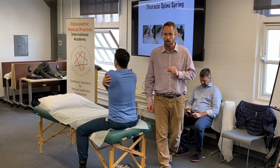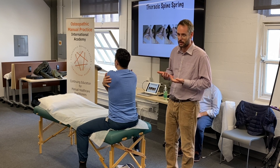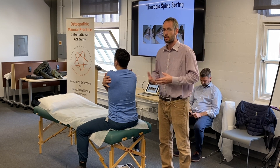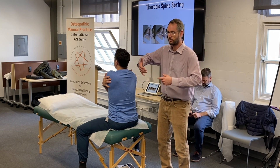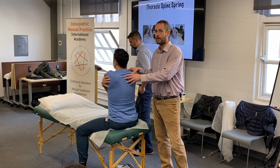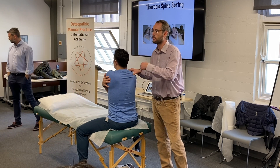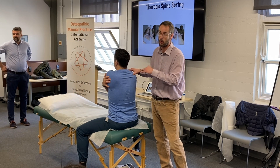I would like to bring your attention to your own biomechanics and how you use your own body. My suggestion is: don't use just your arm, but use all your body. Good contact with the patient means the patient will be much more relaxed and more passive.